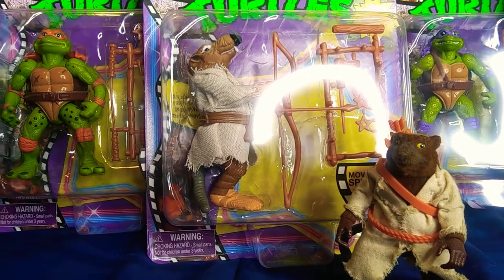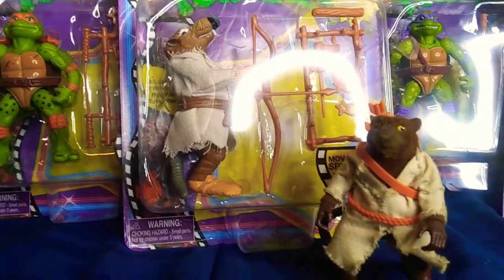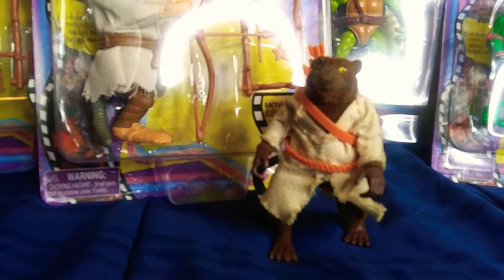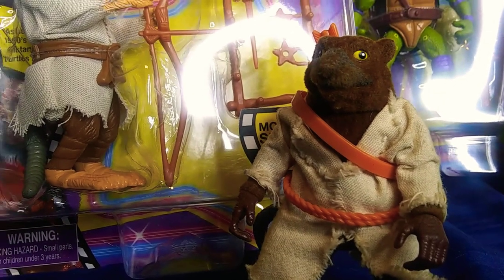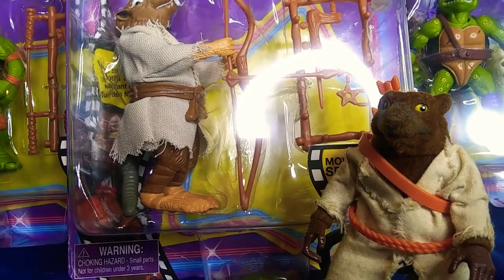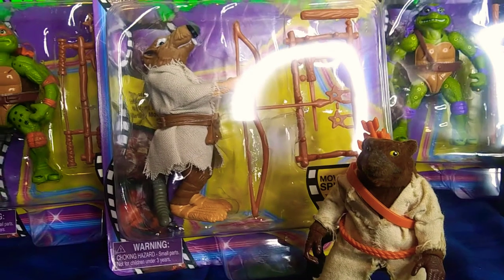It's a lazy recast of the 88 Playmates regular Splinter from the cartoon line. And this is the original. They could have just redone him to look like the movie one, or just not put the little fur he has. But instead they completely made his belt a different color and design, and his accessories are all different — which I expected. The whole set is just so disappointing.